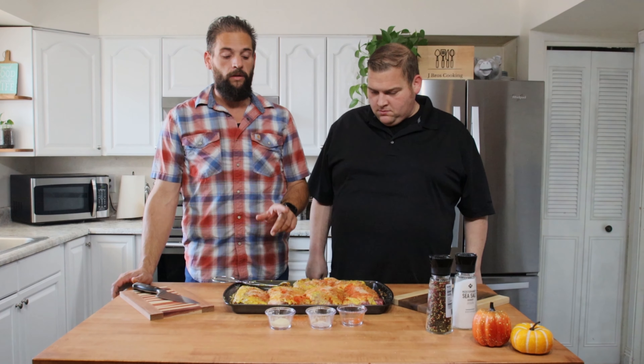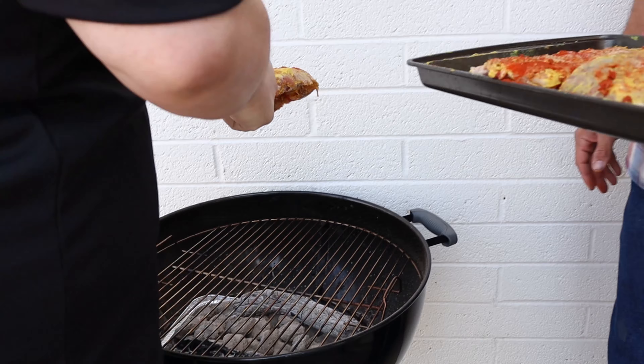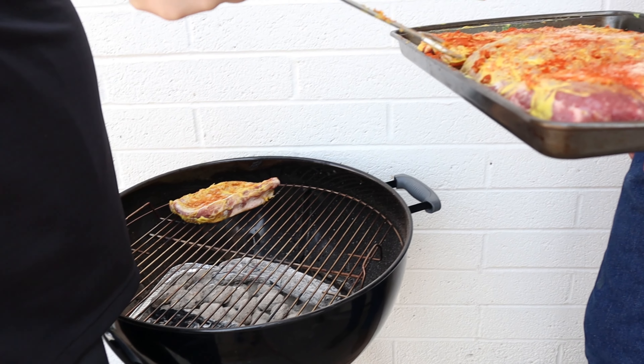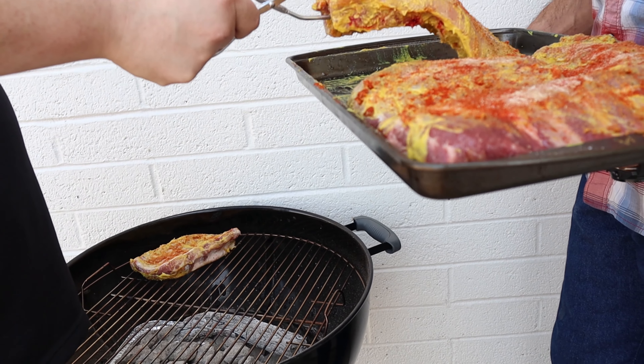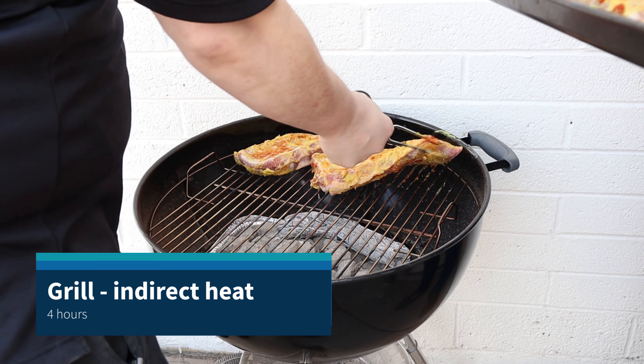We're going to take these out, get them on the grill and show you that way. We'll be back in just a minute — going out to the grill. Now we're going to be cooking with indirect heat for these, so they're not directly over the coals.